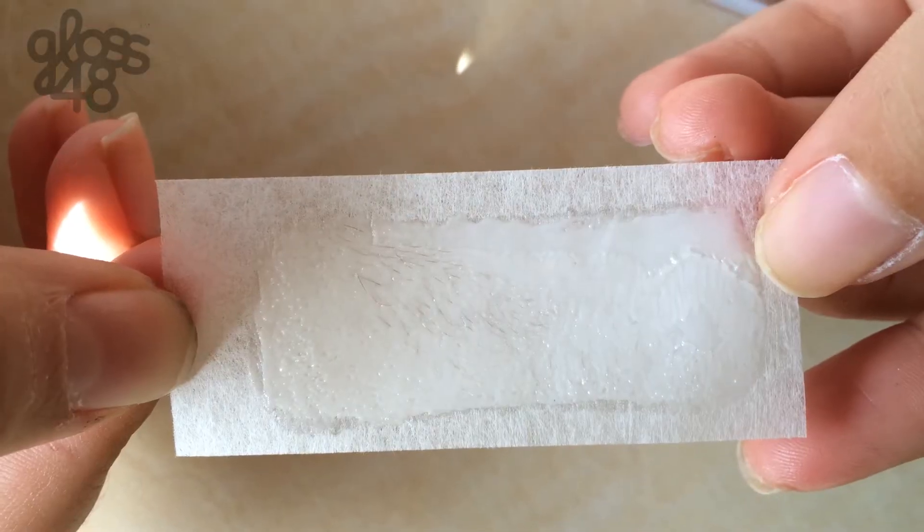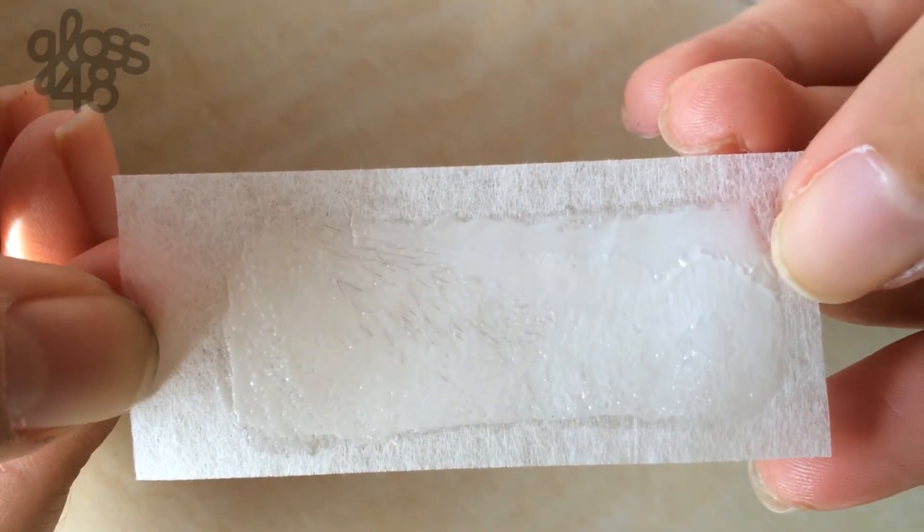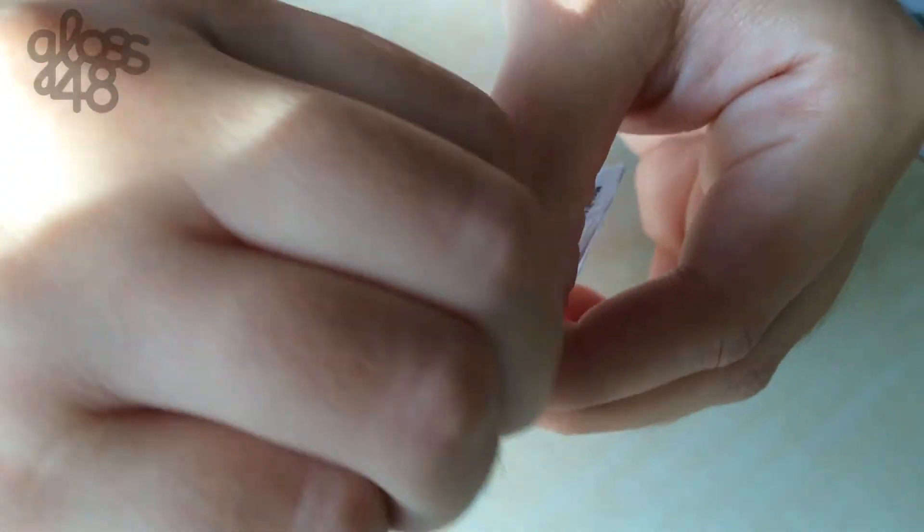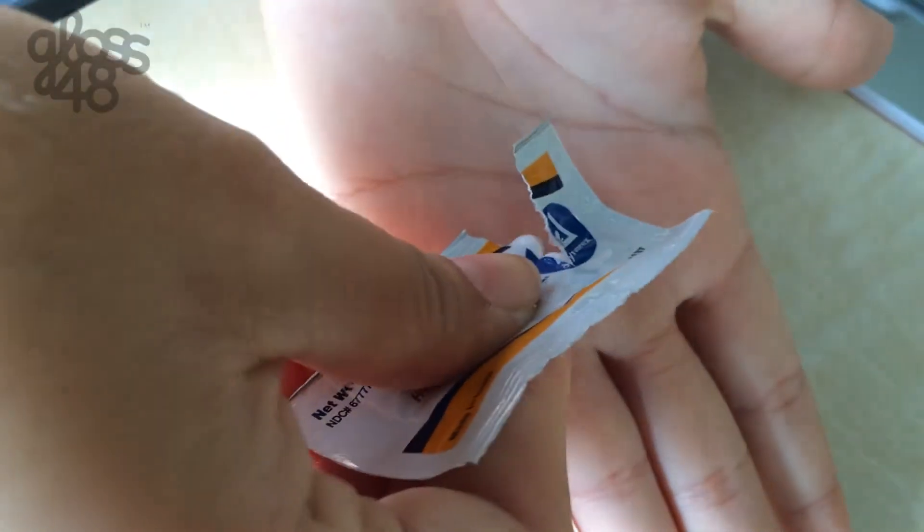Pull it off in the opposite direction of the hair growth, and surprisingly it actually does not hurt. Just apply a bit of the hydrocortisone cream afterwards to ease redness and irritation.